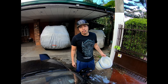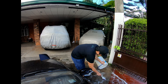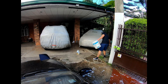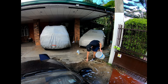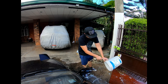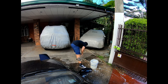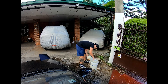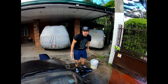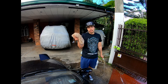Now that we're done with the lower portion of the car, I'm going to throw out the water, rinse the bucket, and start with a fresh batch of soapy water. We've got a different wash mitt as well — this one is only for the upper portion of the car.